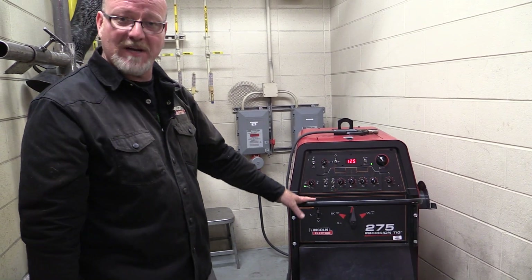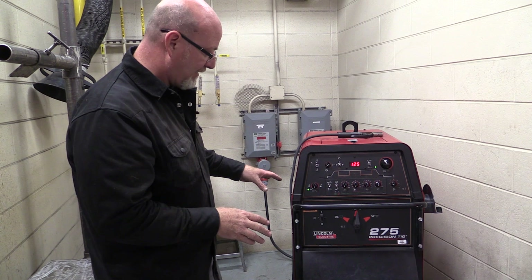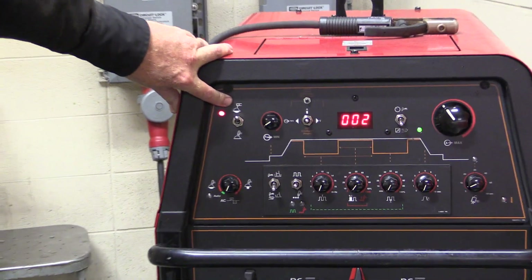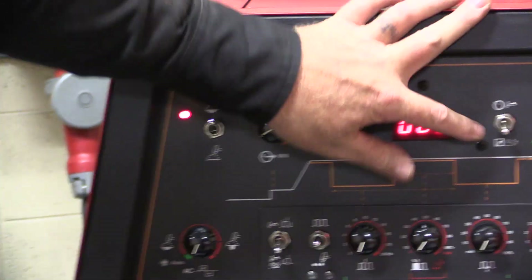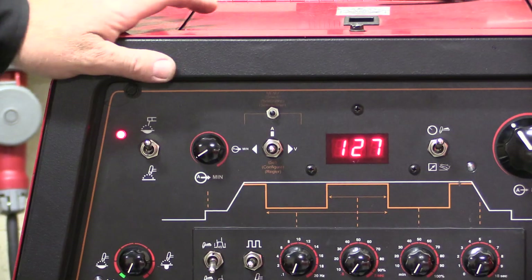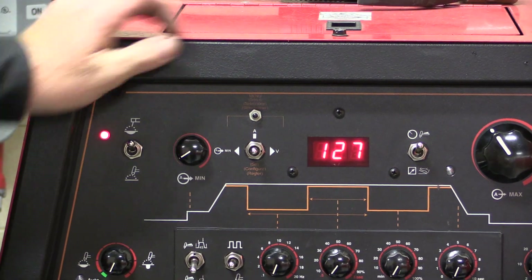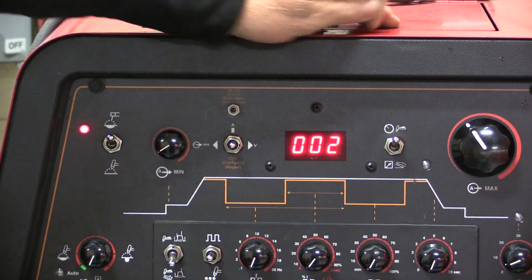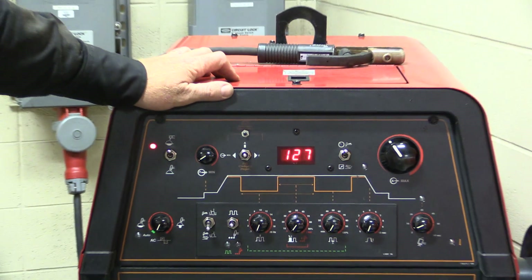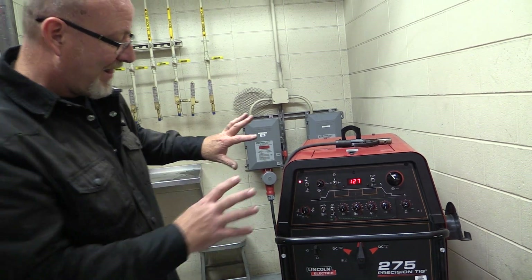We've had this thing set up for TIG welding aluminum, so now what we're going to do to get ready to stick weld — most important thing — we flip the switch up to stick welding. This is going to go from using the pedal to using a straight-up open circuit voltage on the end of your stick welder. So we have two switches to go from TIG to stick: we go from using the pedal to stick, and to the TIG torch with the thumb start. It's a scratch start system with the TIG — same thing as stick. It gives us open circuit voltage.